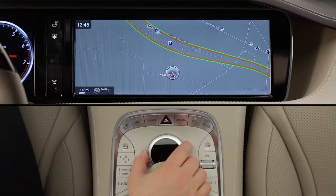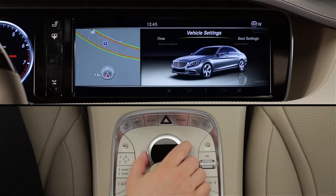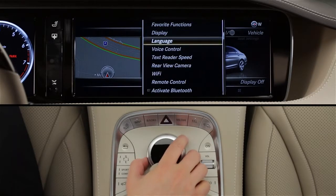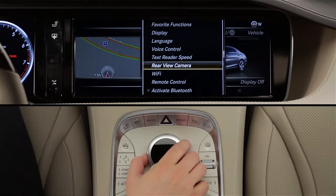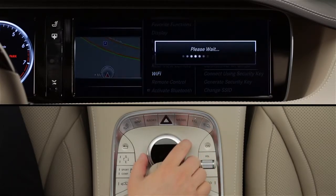To set up a device, press the Vehicle button near the Command Controller knob and select Vehicle Settings from the Carousel menu. Slide the knob down to the lower menu bar and select System Settings. Then from the pop-up menu, select Wi-Fi.